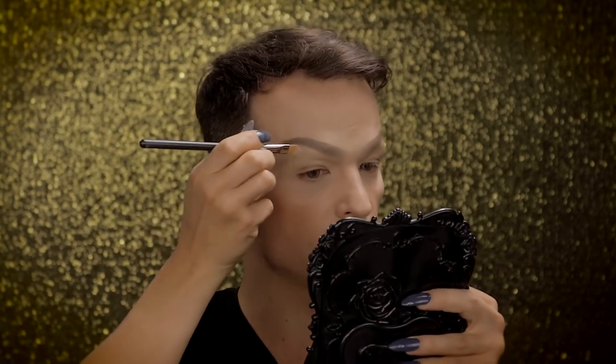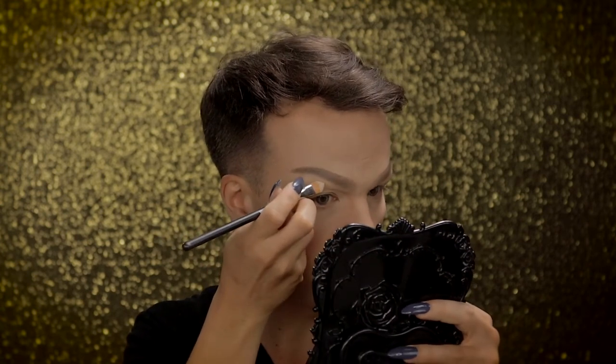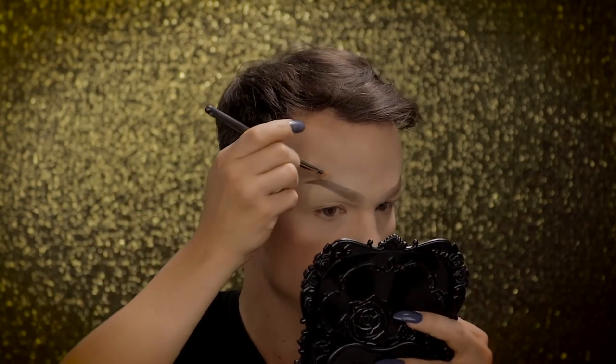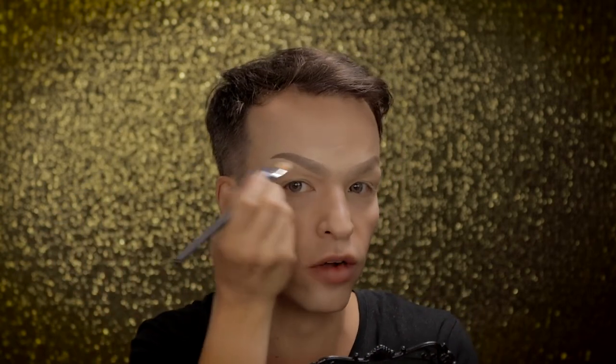And now I'm going in with a concealer brush and some more TV Paint Stick in NB, and I am going to clean up the edges. So just take your time and clean up your edges until you're satisfied with your brow. And if you clean up too much, you can always go in with a little bit more shadow and then clean up again.